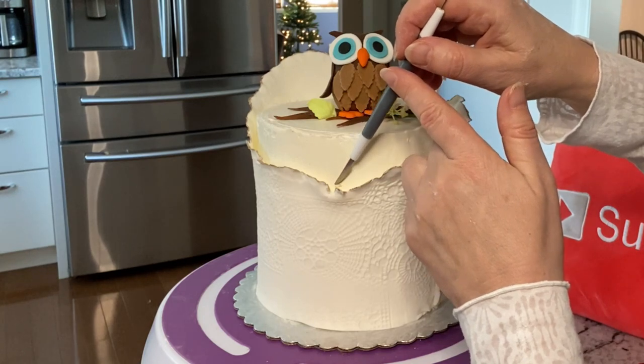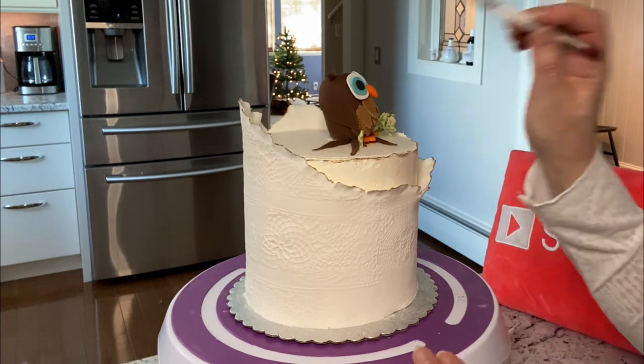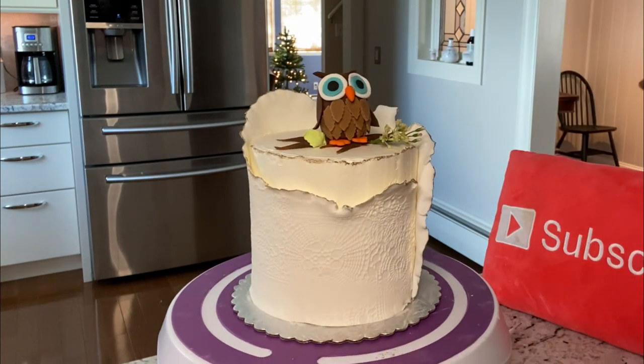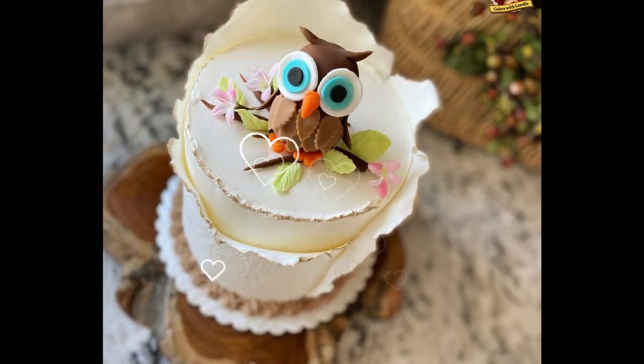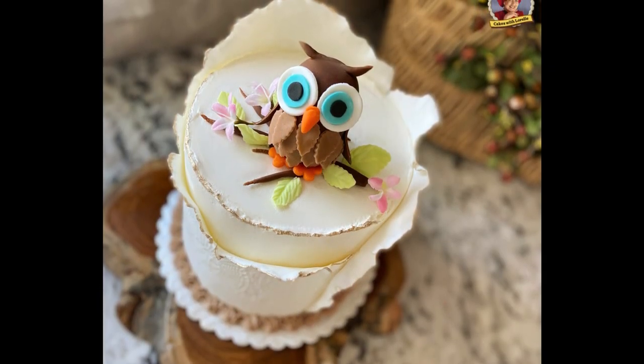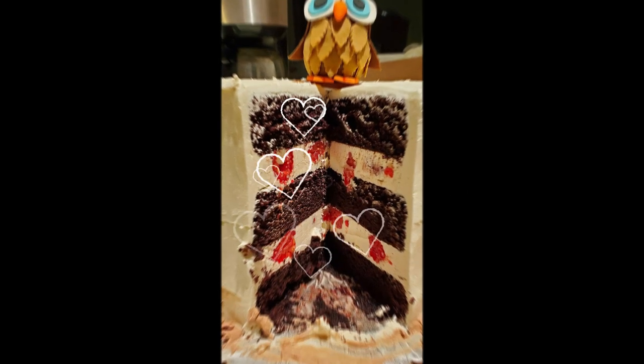I made a little goof up here, so I'm just using a scraping tool to get that little bit of gold that got on the buttercream by mistake off of the cake. And there you go — it's so pretty, so cute! My friend loved her owl cake. This is what it looked like when she cut into it. I hope you enjoyed that video.